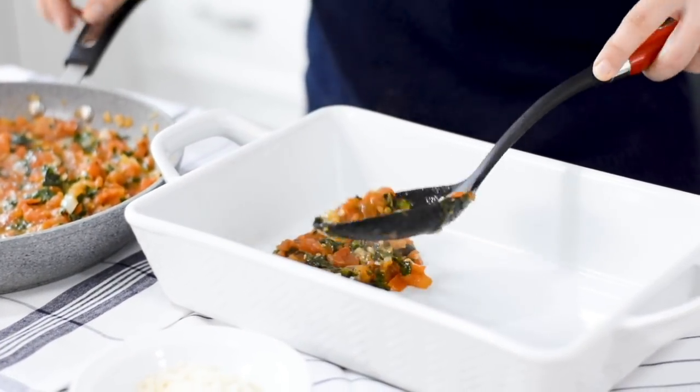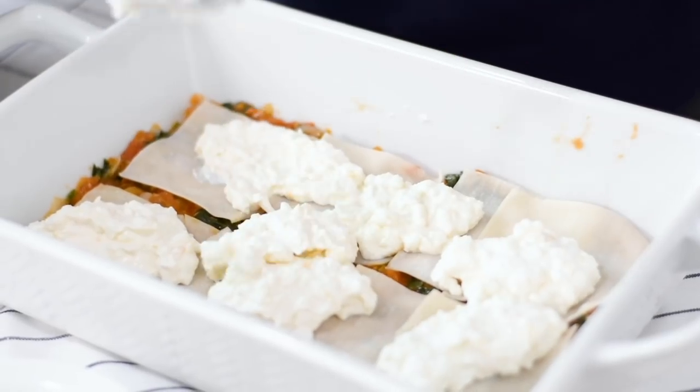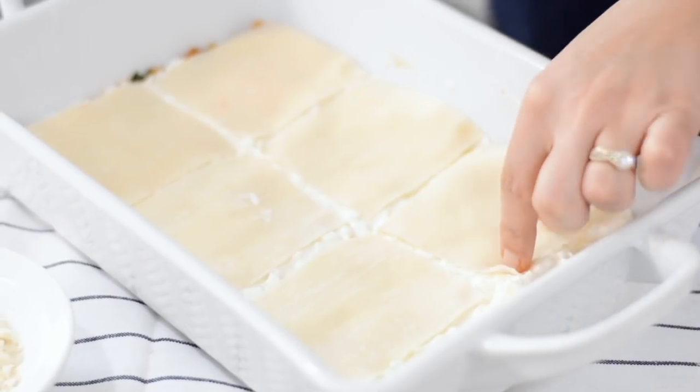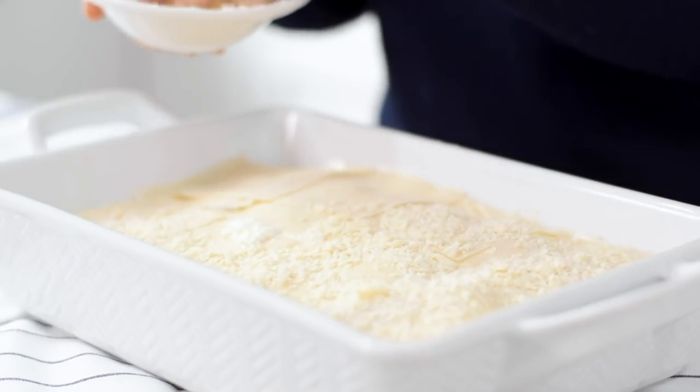Once everything is done it's time to start building your lasagna. You will have three layers: one of tomatoes, one of cheese and one of peppers, and in between each there will be a layer of wontons. We recommend that you start with your tomato base and end with your cheese layer.